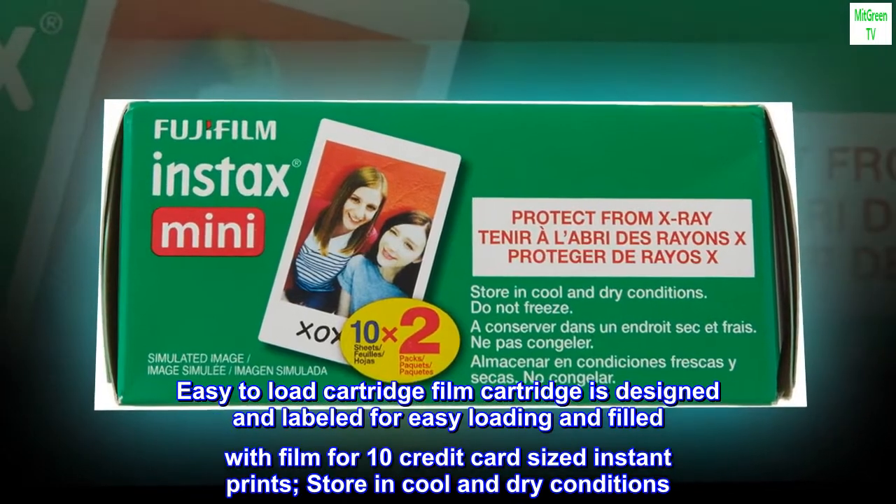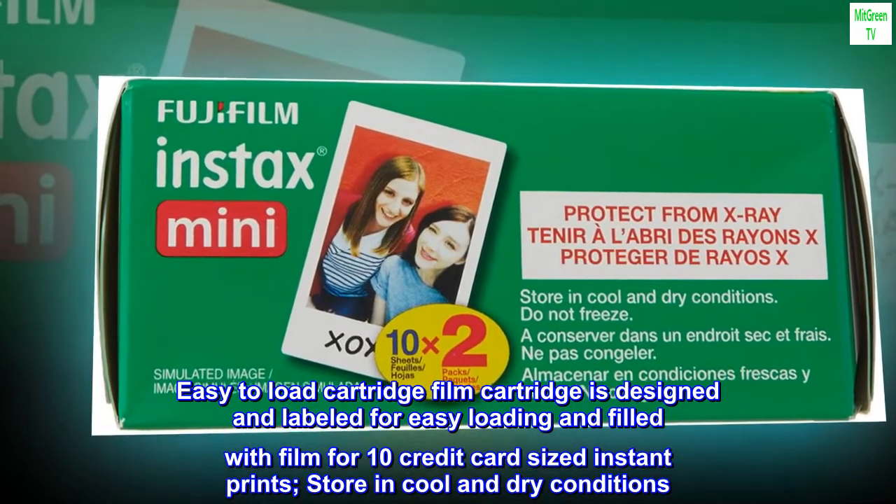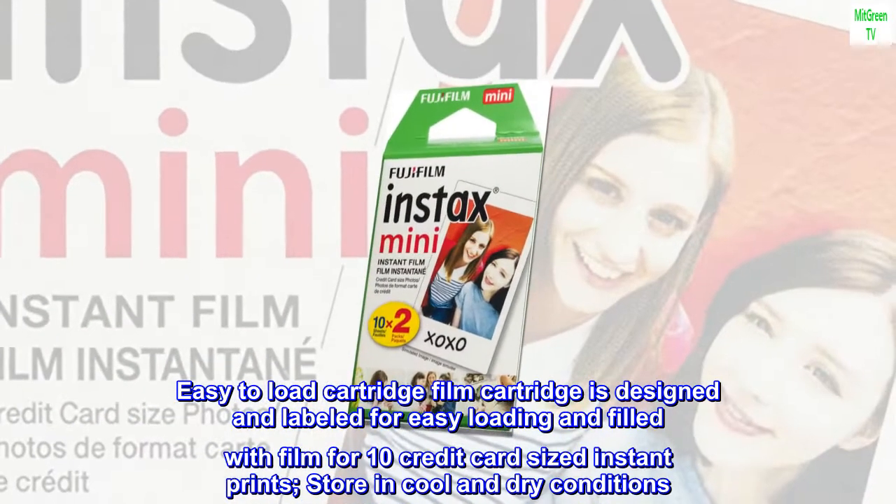Easy to load: the film cartridge is designed and labeled for easy loading and filled with film for 10 credit card sized instant prints. Store in cool and dry conditions.